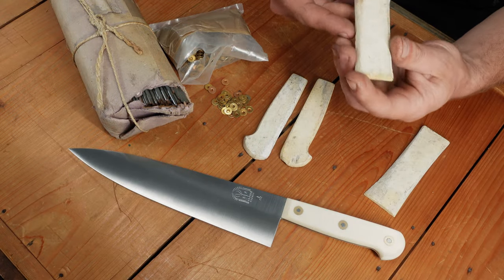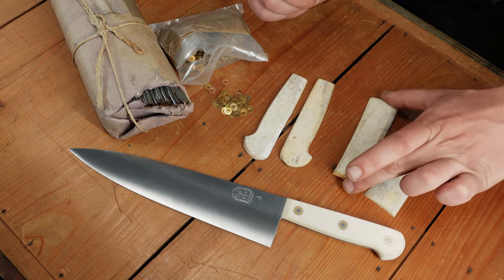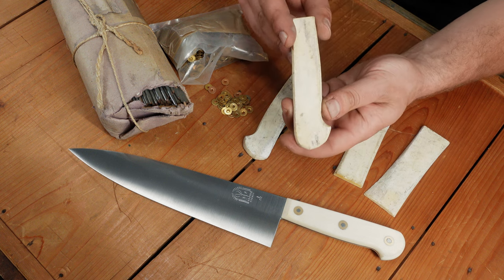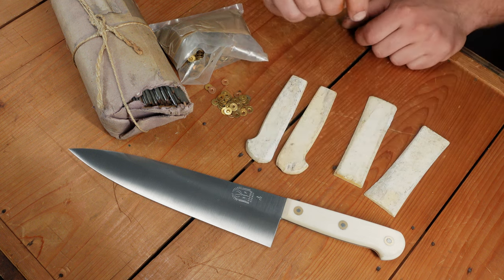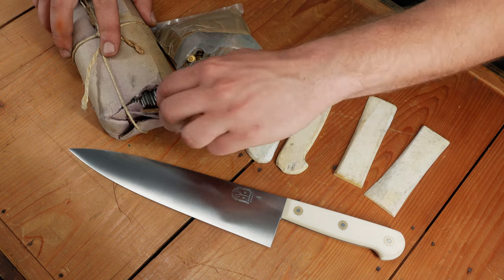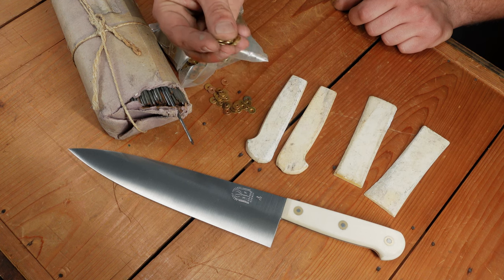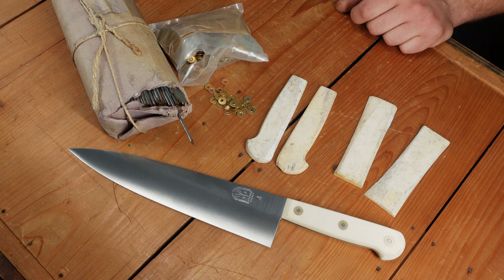During our travels among the old knife factories of Thiers in France, we found quite a number of these original cowbone handle scales, some of which had been pre-shaped a long time ago into the traditional profile. Alongside these materials we were able to get a lot of this original steel rivet stock and brass washers called rosettes, which are used in this traditional knife handle construction.